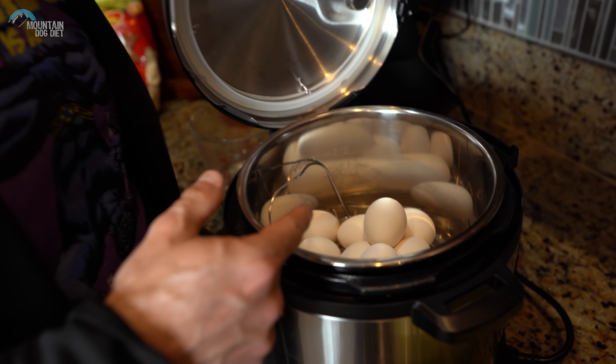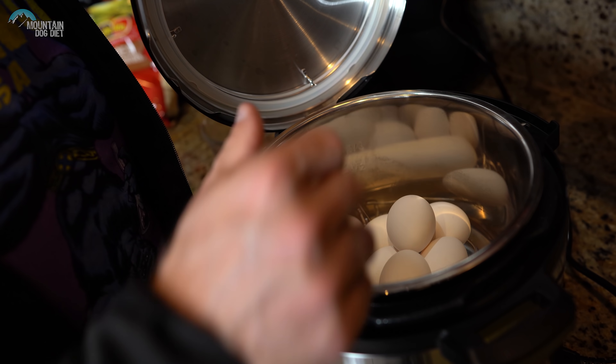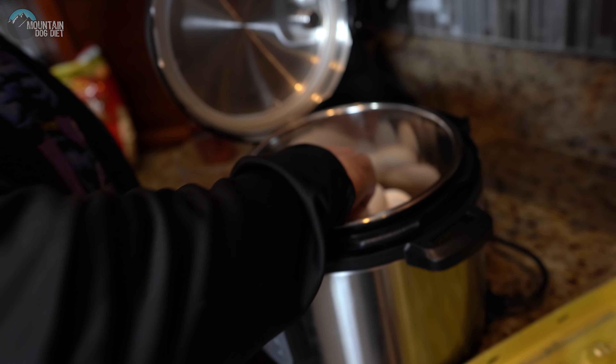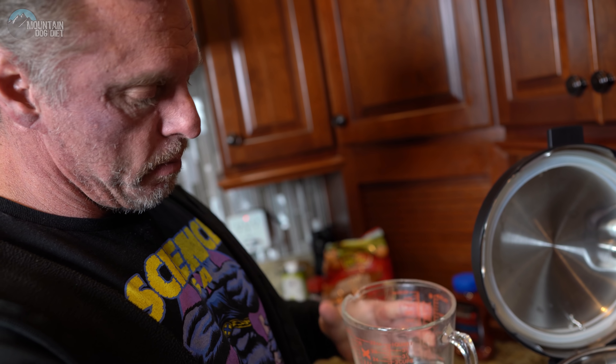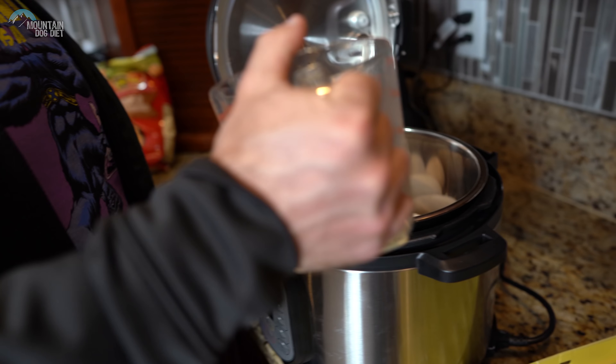I've already got 11 eggs in here. Make sure they're on the rack that comes with the Instant Pot — you don't want them touching the bottom. I'm putting the 12th egg in now. These eggs were 59 cents for a dozen, and our serving today is four eggs, so that comes out to 20 cents for four eggs. Eggs are really cheap in grocery stores right now, so this is a good time to stock up. Now we're adding one cup of water to the Instant Pot.